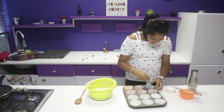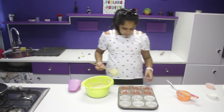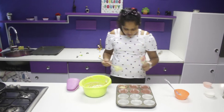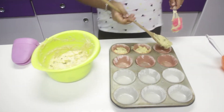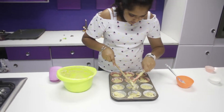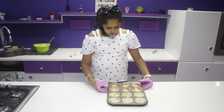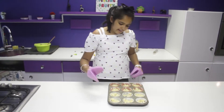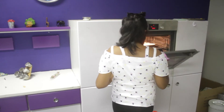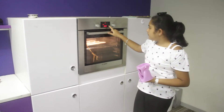Now we've done one side. I've placed my muffin liners. Now we're going to scoop — fill each liner about two-thirds full. Now I'm going to bake them for about 15 to 20 minutes.